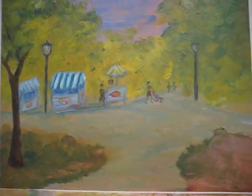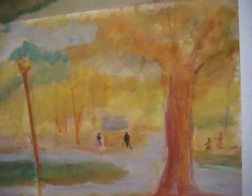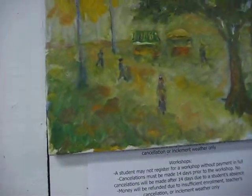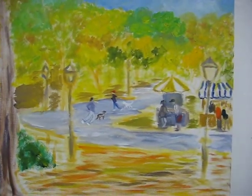Central Park. First day, laying it in — advanced oil painting class at the Cape Cod Art Association. We have figures and street lights, and buses. I got street lights and buses.